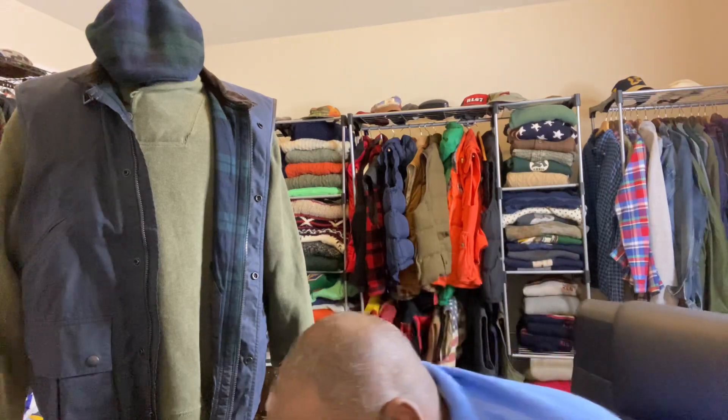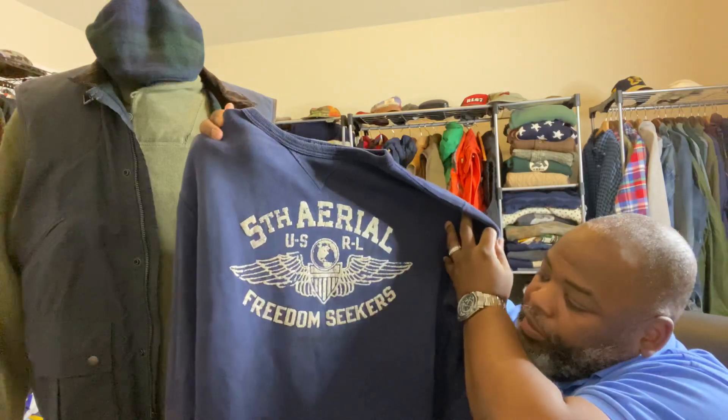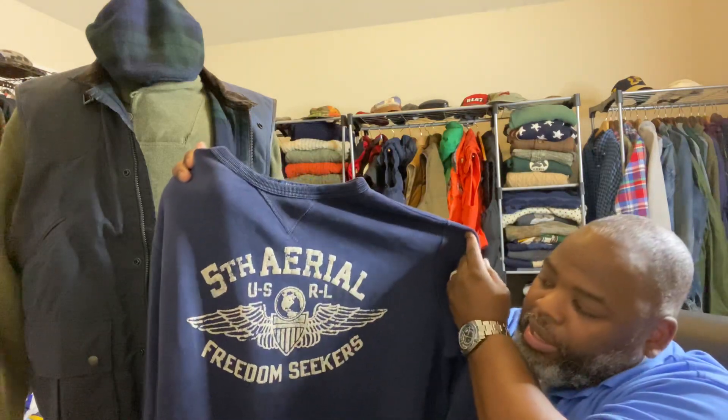Let's talk about Poshmark. I copped on Posh this week — a sweater. Me and a seller agreed upon a particular price. I just thought it was a fly piece because I've never seen this particular sweater. It's plain but you can dress it up — for a hot $15. I purchased this particular Freedom Seekers Ralph Lauren sweater from her. Of course the pilling is going to break up over time, but it's a dope look as far as what you want to dress it up as. I can see myself rocking this probably with a white Oxford shirt underneath.